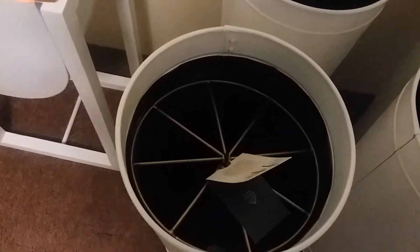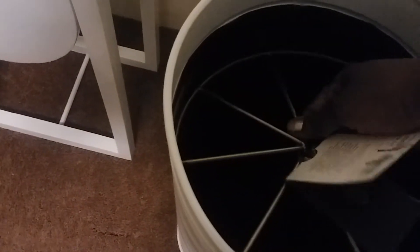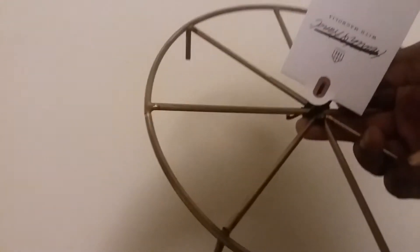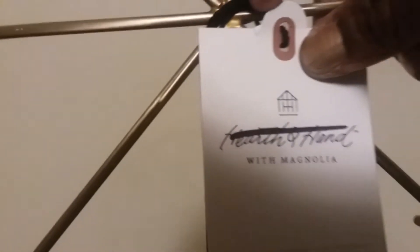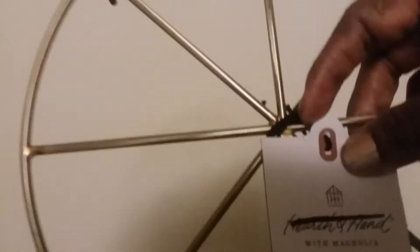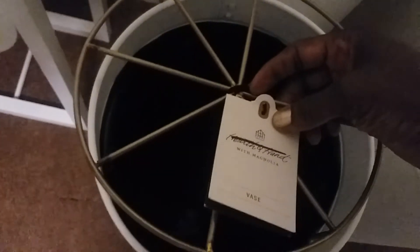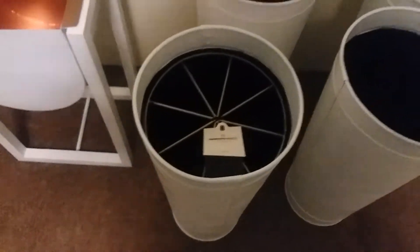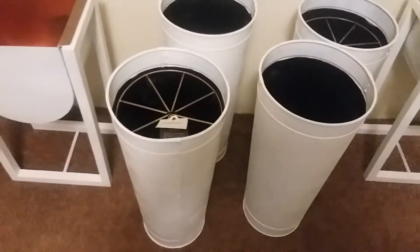It comes with the stand — a plant holder. Let me take it out so you can see. This is the name of it: it is called Hearth and Hand with Magnolia — it is a plant vise. It goes back in there like this and just sits in there, and then the plant sits on top. That's the way all of them are, and they are beautiful.